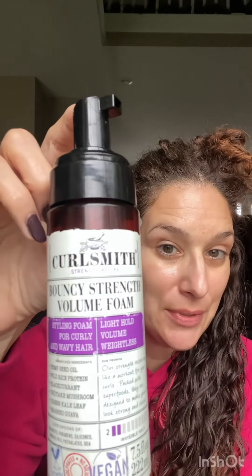Now I'm going in with a lightweight mousse. I use lightweight products on my refresh days because I already have product in there, so I don't need as much. I just need a little bit to get me through the day. I'm just scrunching this in, and I'm going to repeat this process on my next few layers.